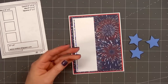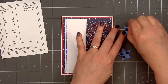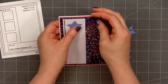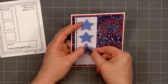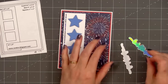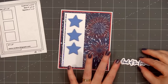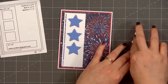I'm using Waffle Flower's nesting star die set — a nice variety of different sizes. I cut them out from some light blue cardstock, put foam dimension on the back, then adhere all of them in place on the left side of the card. For the sentiment I've already stamped and cut out 'Land of the Free.' Using the outline die, I cut out a second piece from some silver holographic cardstock and layered the two pieces together, creating a fun sparkly drop shadow underneath the sentiment.